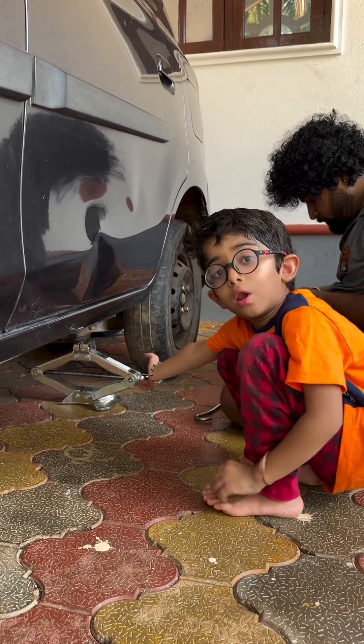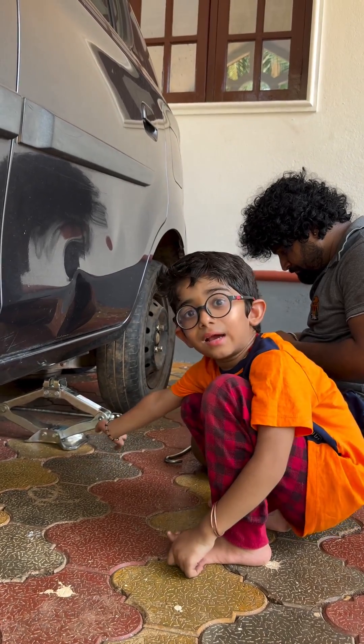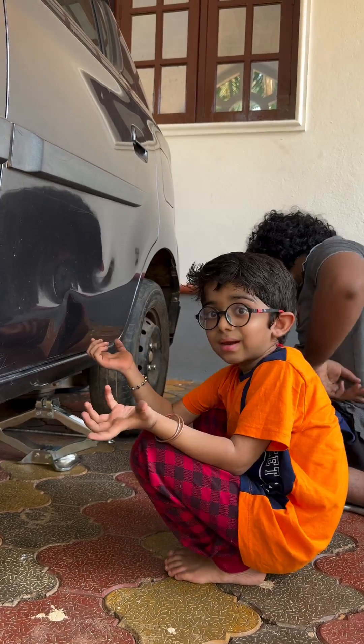I am big and the jack is small. How is this possible? How will a tiny, small thing lift this huge car? Let's figure it out.